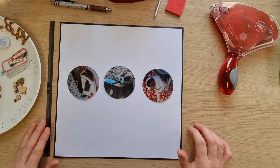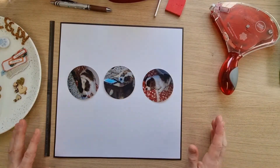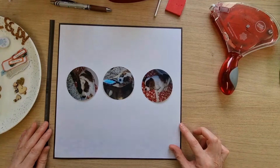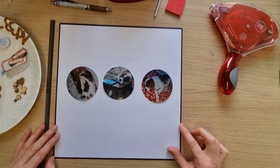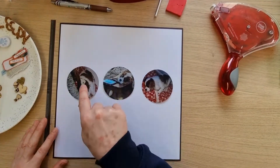Today is day nine, and it's a sketch with circles. There are going to be many interesting ways that people choose to interpret that on the layout. For my circles, I've punched out my photos with a 7.6 centimeter punch.